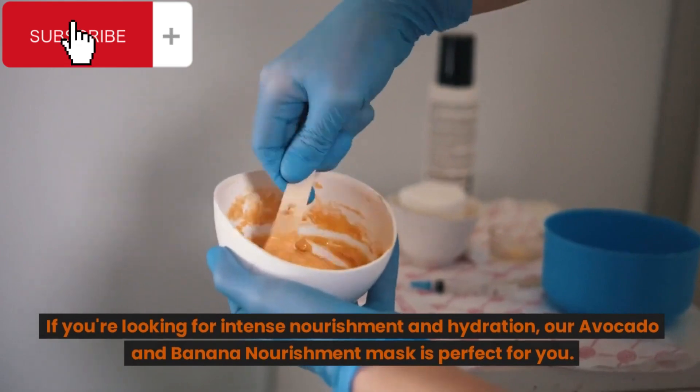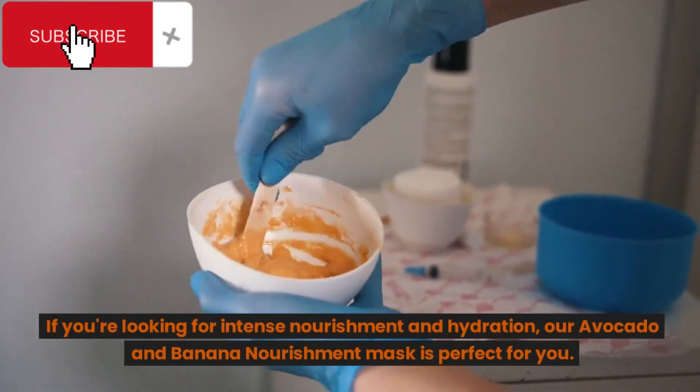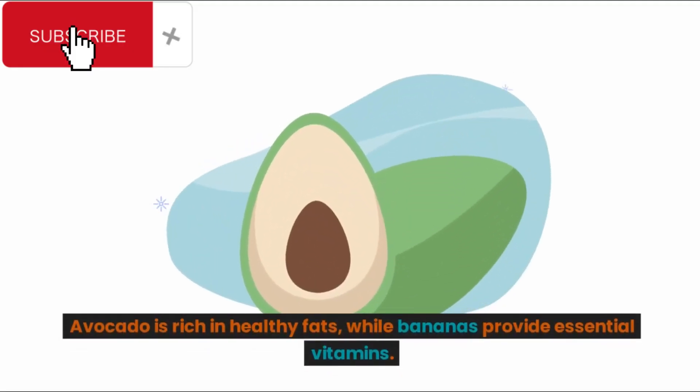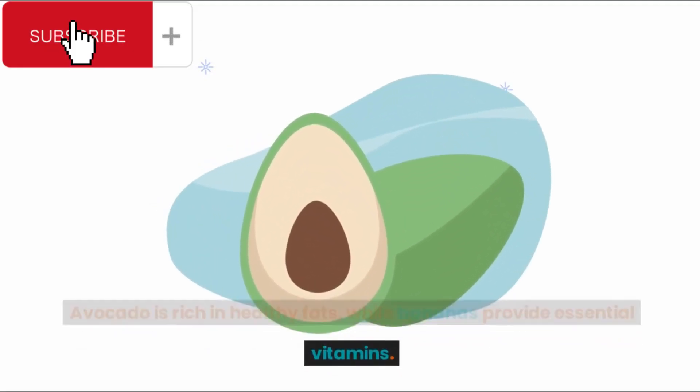If you're looking for intense nourishment and hydration, our avocado and banana nourishment mask is perfect for you. Avocado is rich in healthy fats, while bananas provide essential vitamins.